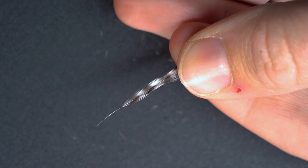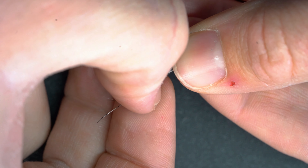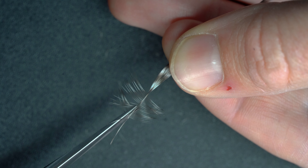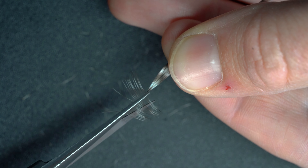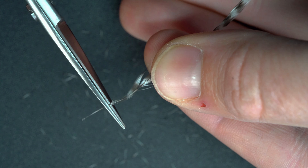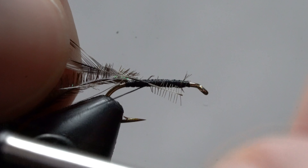Now we're going to prep the feather. With the feather dull side down, we're going to pull back a few of the hackle fibers. On one side we'll trim more than the other side — this is going to help the hackle lay correctly when we start to wrap. With the short side down, we're going to tie in our hackle back to the end of our thread base.